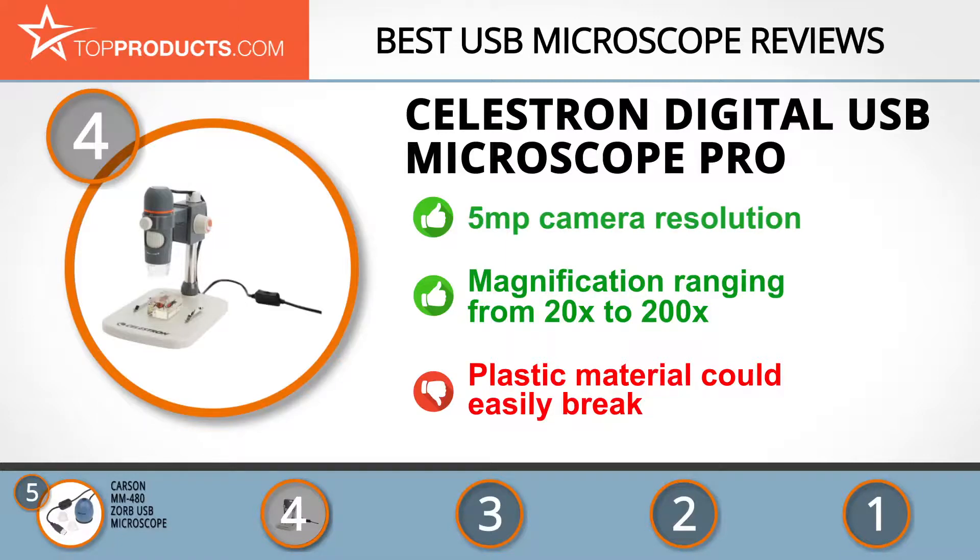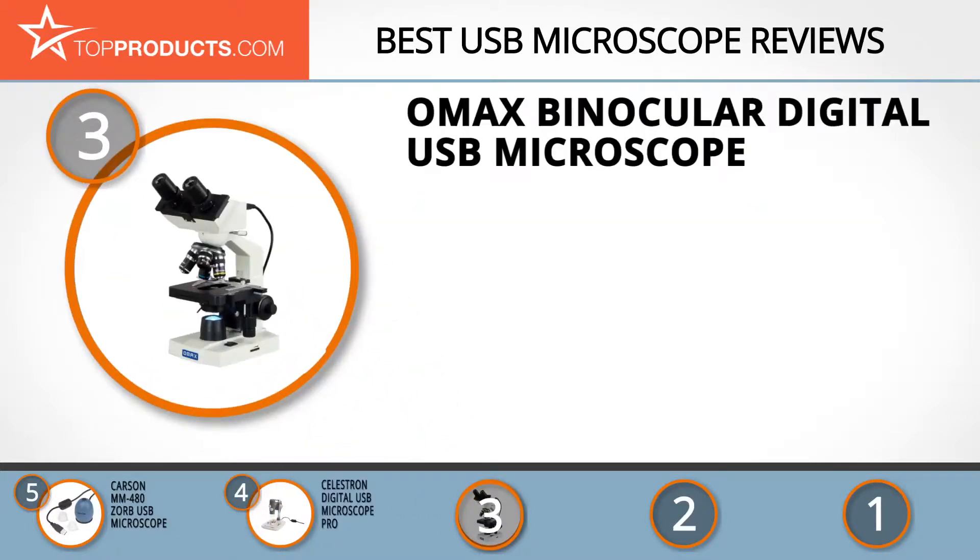The next product on our list was chosen because it is a great choice for people who are looking for a USB microscope with lots of bells and whistles. At number three, we have the Omax Binocular Digital USB Microscope. Omax boasts years of experience in the optical industry and thus guarantees some of the best products, including microscopes.